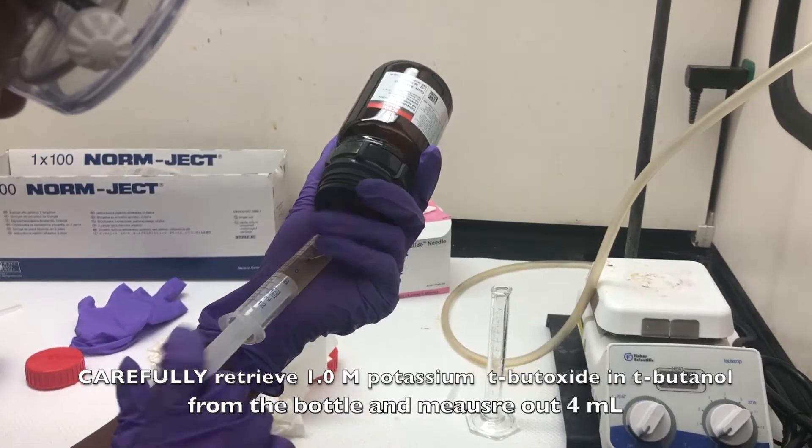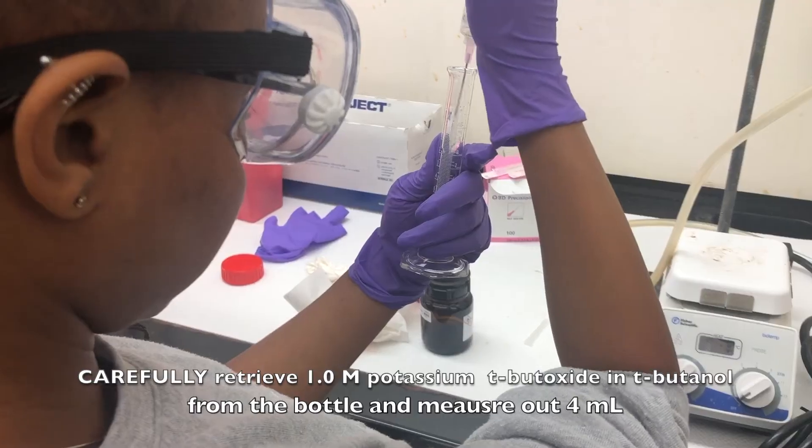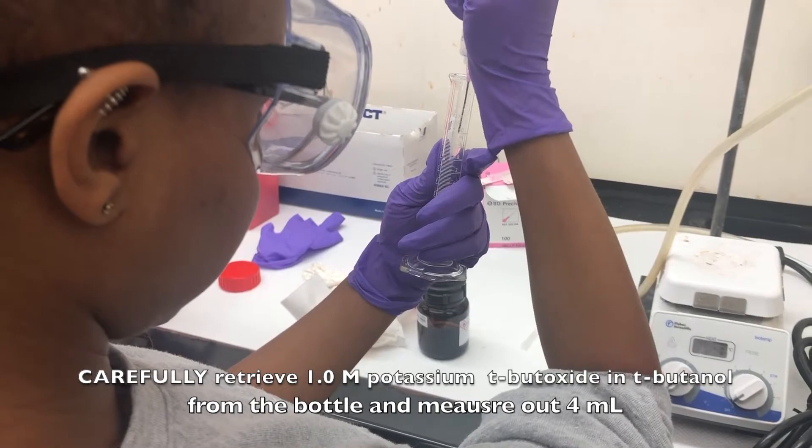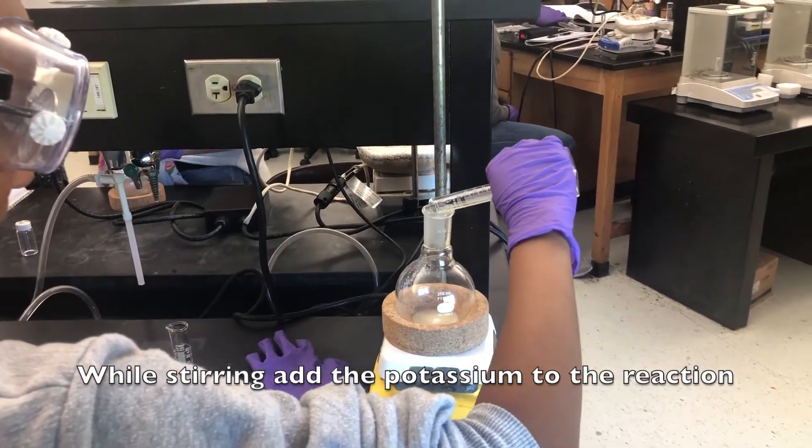Carefully retrieve one molar potassium from the bottle, and then measure out four milliliters of potassium in total. While stirring, add the potassium to the reaction.